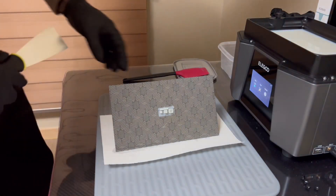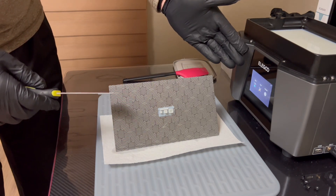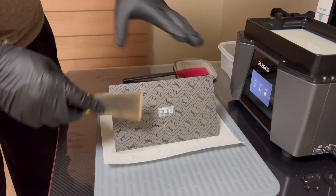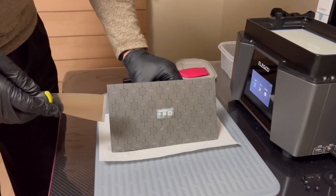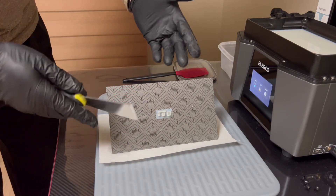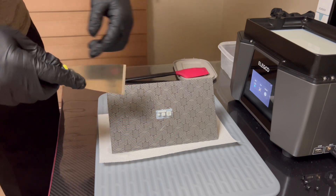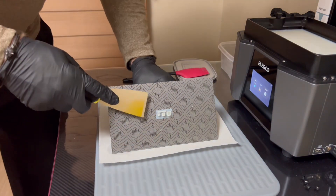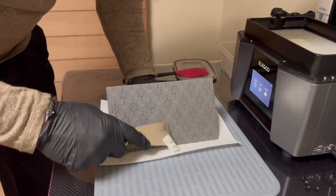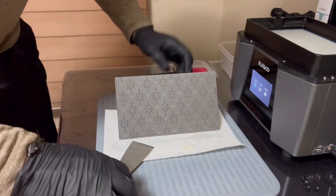Previously my burn-in time was 35 seconds — that was the default for the Saturn 3 Ultra — and trying to get prints off was incredibly hard. I had to run the build plate under hot water to loosen it up and then get the prints off without them cracking and breaking. With 25 seconds, it is so much nicer. That was super easy.